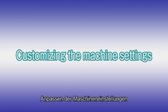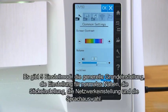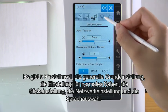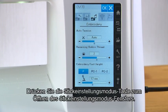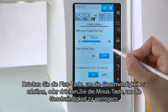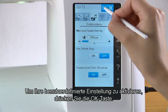Customizing the machine settings. You can customize the machine settings in the setting mode. Press the set mode key to enter the setting mode. There are five setting modes: the common setting, ordinary sewing setting, embroidery setting, network setting, and language selection. For example, to customize the maximum embroidery sewing speed, press the embroidery setting mode key to open the embroidery setting mode window. Go to page two by pressing the page key. Press the plus key to increase the speed or press the minus key to decrease the speed. To activate your custom setting, press the OK key.